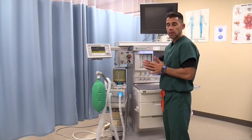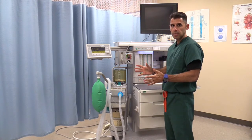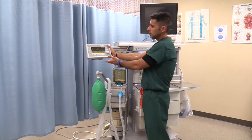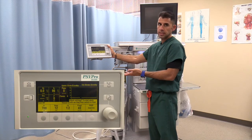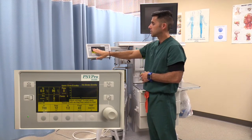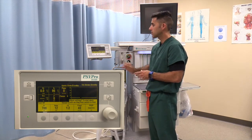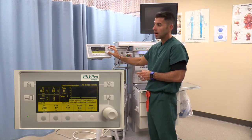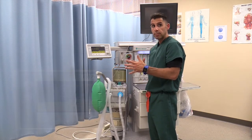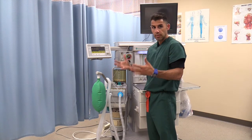Before we start with the arm of the anesthesia machine, we are going to identify all the different components. Number one, you are going to see a screen — this screen is the ventilator. All your ventilator settings are on this screen: tidal volume, how much oxygen you are delivering, peak airway pressure, and everything else. You change all your settings through a knob or by clicking the menus. Every ventilator in every machine is different, so become acquainted with whichever ventilator you are using.